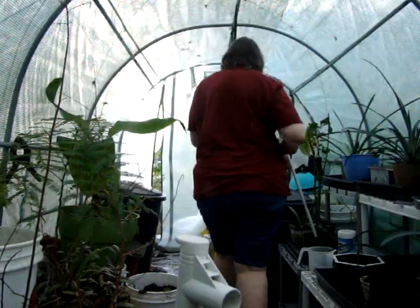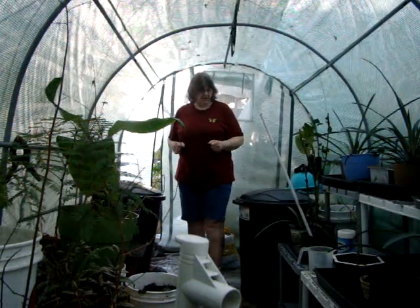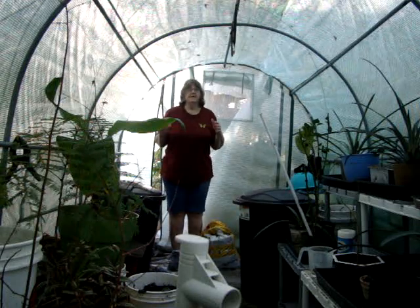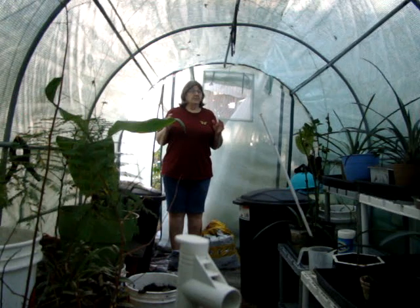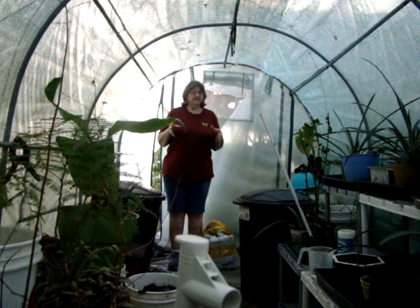Hey everybody. The name of this video is 'Do Not Do This.' You have a greenhouse — as you can see, a 15-foot greenhouse, pretty big. I enjoy having it; it's really nice. But don't do what I did. I had snow, a cold snap came, I put the plants in here and shut it up and left it for maybe three or four days.